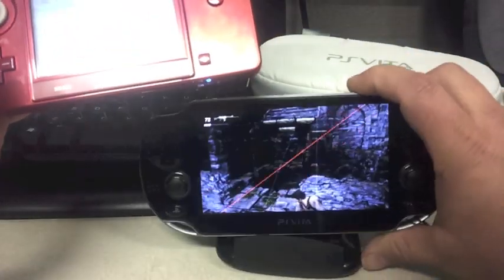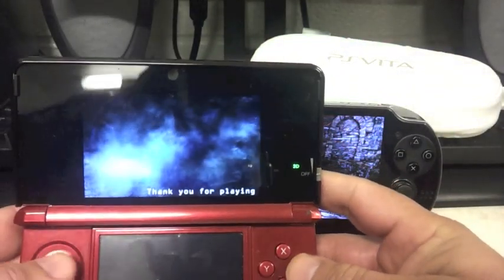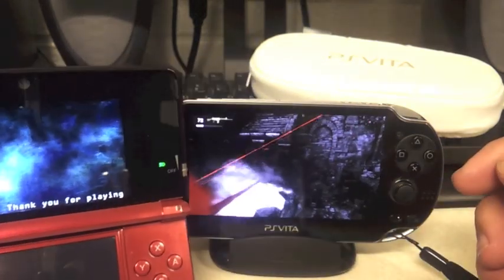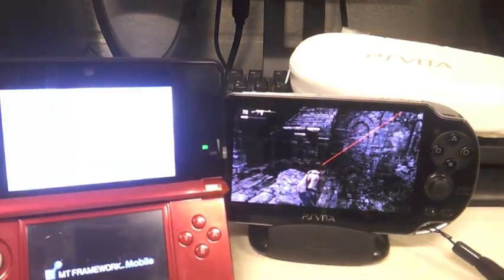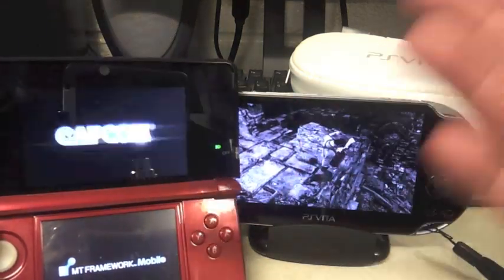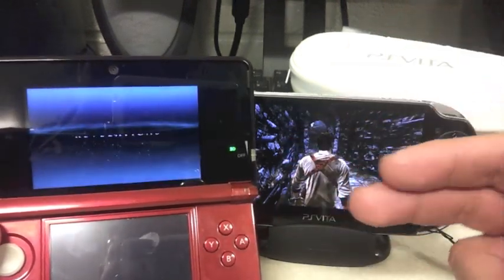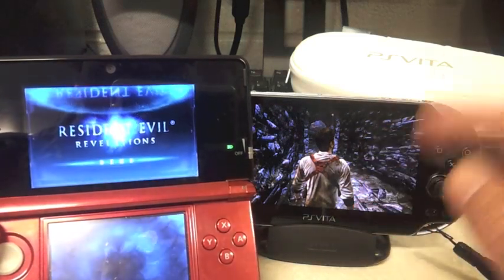Let me switch back to the 3DS because this is the main reason I'm doing this video. The game locked me out, so it ended the game for me. Let me know what you guys think about the PS Vita and the Capcom Resident Evil game. Playing this Resident Evil game on the 3DS — I will bet my ass that they're gonna release this Resident Evil game on the PS Vita in the future.